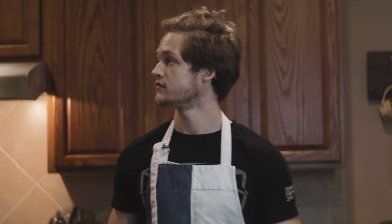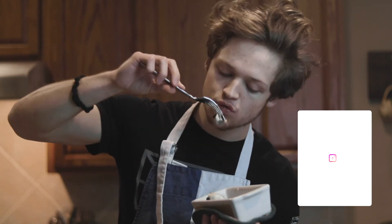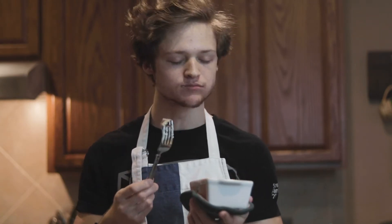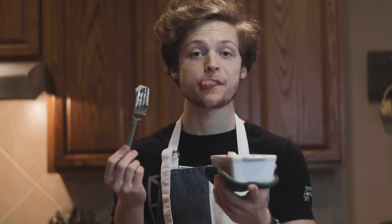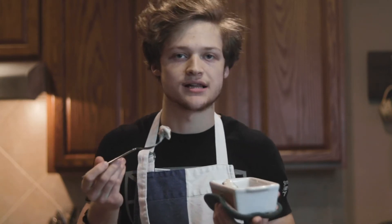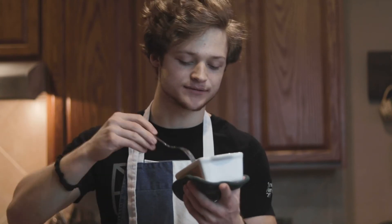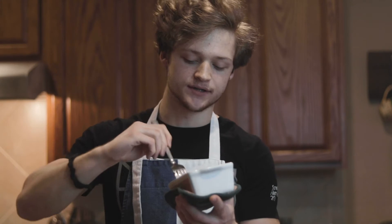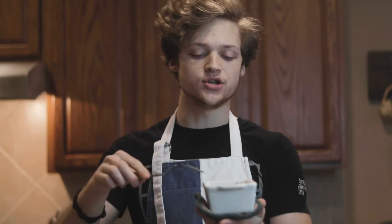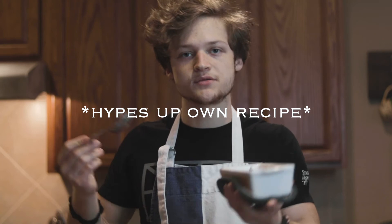Let's get into the taste test. Oh my gosh, try these — please try this. I have no desire to eat a full-calorie cinnamon roll ever again. These are a 10 out of 10. It does not feel like a low-calorie diet food. They are incredible — gooey in the middle, everything you want from a cinnamon roll. I just think the Oreo version is so good. Not trying to hype up my own recipe, but this is one of the best things I've ever eaten.